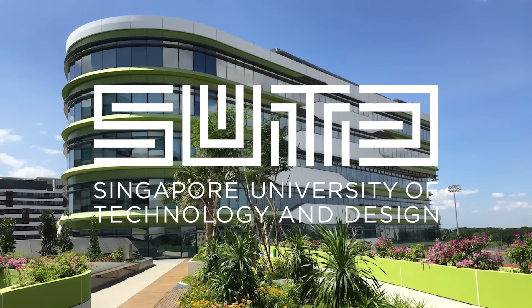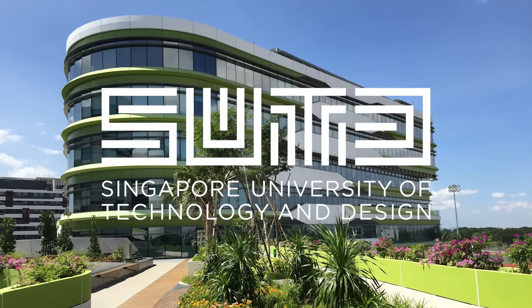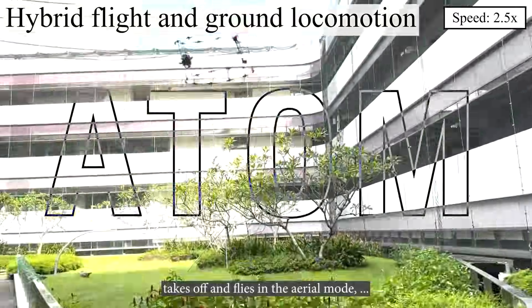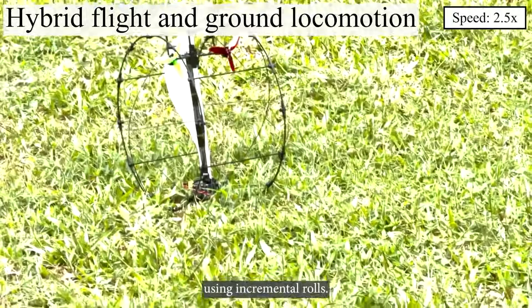Despite major advancements in robotics, achieving both high mobility and energy efficiency has remained elusive until now. Researchers at the Singapore University of Technology and Design have developed Atom, a dual mobility robot that flies and rolls using just two actuators. Unlike traditional hybrid robots that rely on extra motors and complex mechanisms,